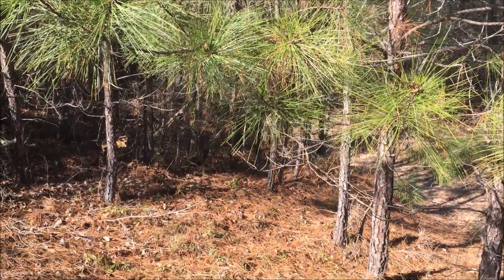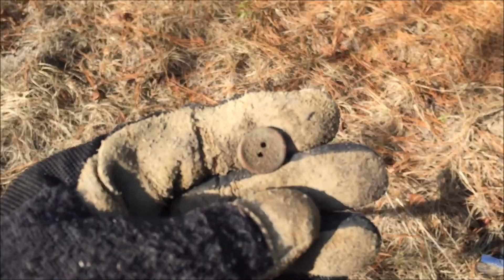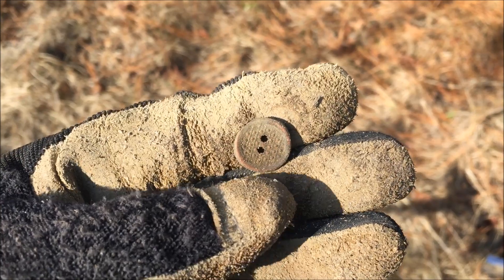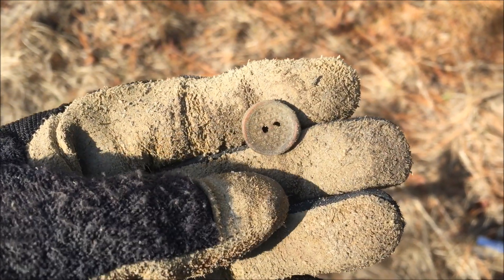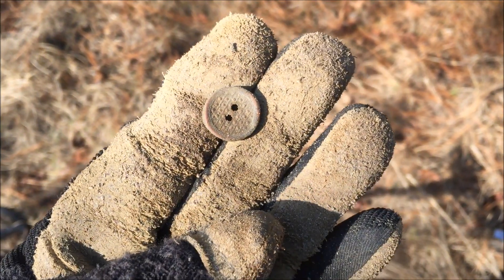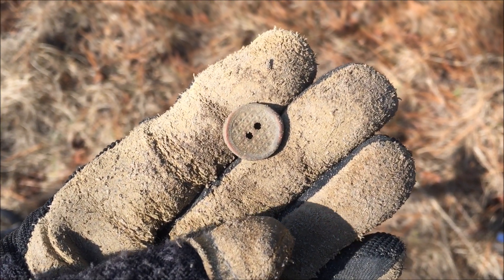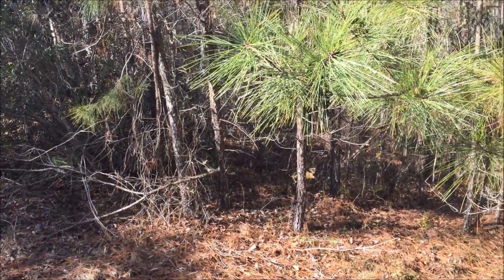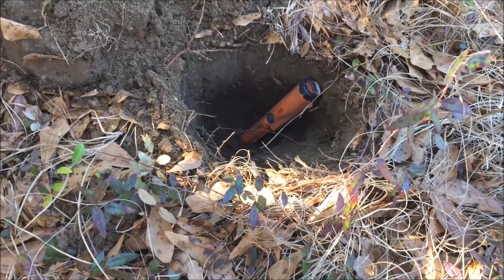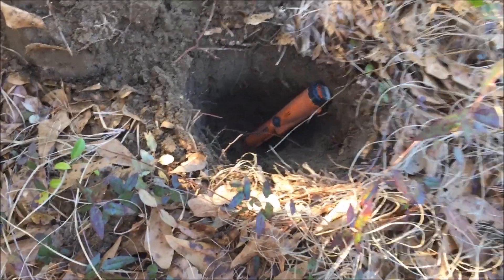Back up against the woods here, I just got a real light signal — 61. Dug down about four inches, came up with a little two-hole button and there's a little pattern on it. I don't think it's terribly old, but still a good sign. There are some signals in the ground. We'll keep moving through here along the edge of the thick woods. Out of the bottom of that hole, coming up on a foot deep, this just came out.